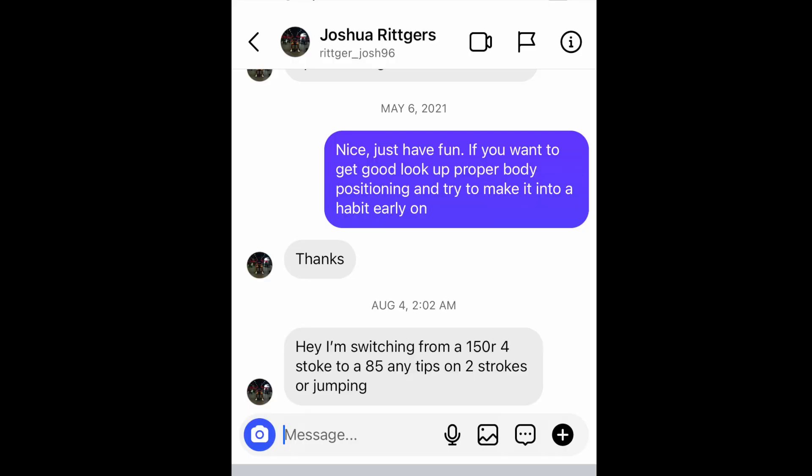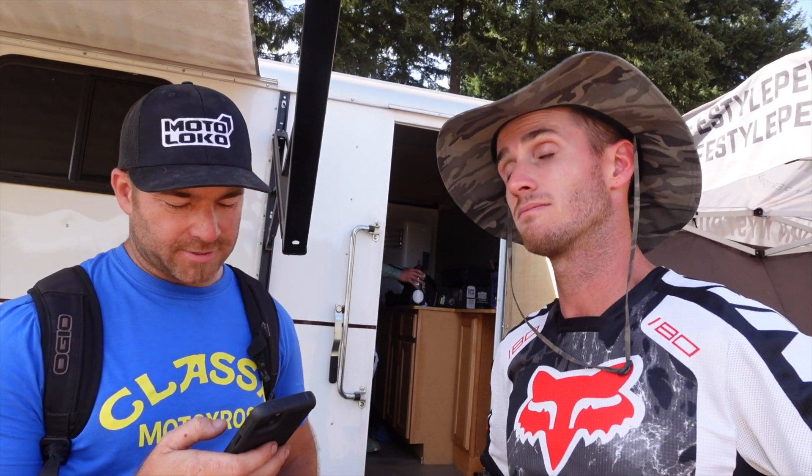Joshua Ridgers says: I'm switching from a 150R four-stroke to an 85 — any tips? So basically his first race bike. You're probably going to have to be a little more conscious of gear selection, because on the 150R you could get away with leaving it slightly in the wrong gear. On an 85 you have to be pretty particular. Less engine braking too, so you're going to have to brake a little harder. And just make sure you're in the right gear.